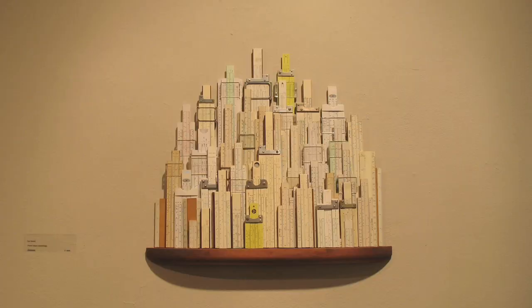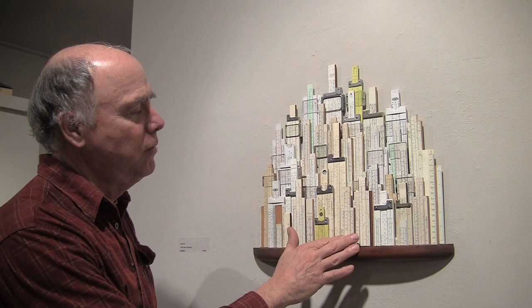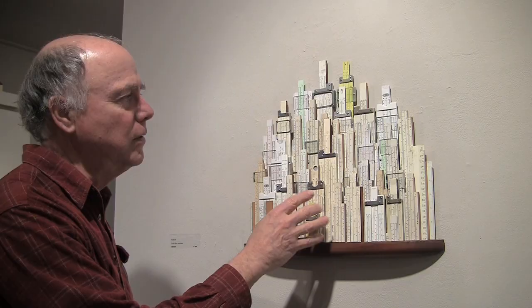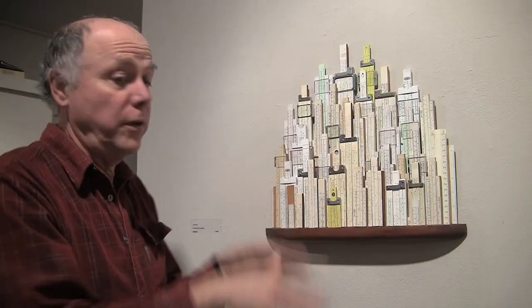I'm just old enough to have used the slide rule in high school and just starting college. They just have such a great look and feel, and actually a variety of materials — there's mahogany, bamboo, magnesium, all sorts of old plastics. I call this a slidescape, like a cityscape, but it's also a lot like a family portrait, with the kids in the front and the other people in the back.